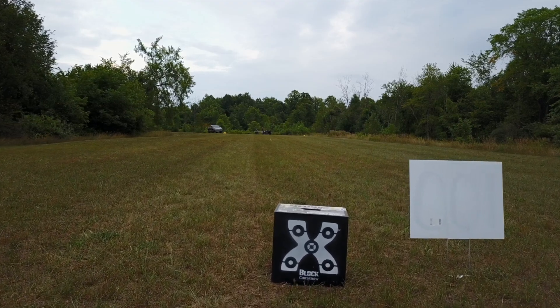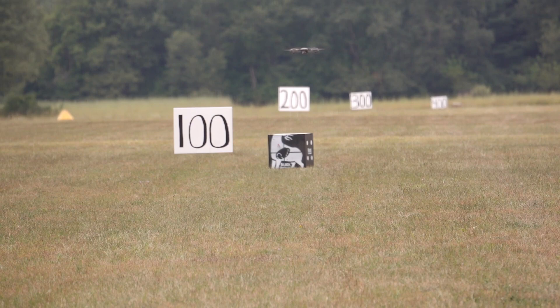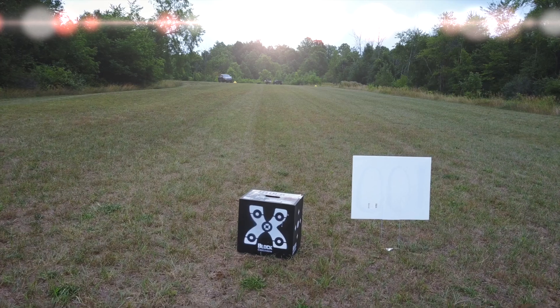Oh, it's just a little high in the neck. There it is.